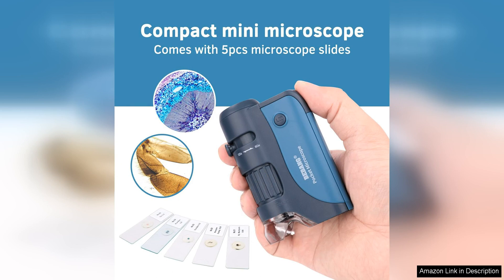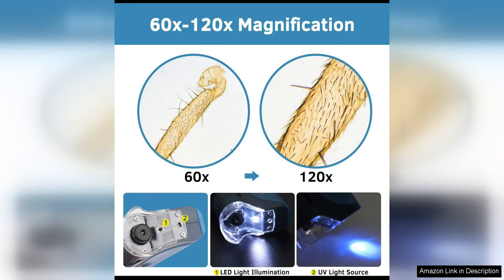One of the standout features of this Pocket Microscope is its portability. It easily fits in a pocket or bag, making it convenient for on-the-go exploration. The LED lights ensure that objects are well lit for a sharp image, even in dimly lit environments. This is especially useful for outdoor adventures or spontaneous discoveries.